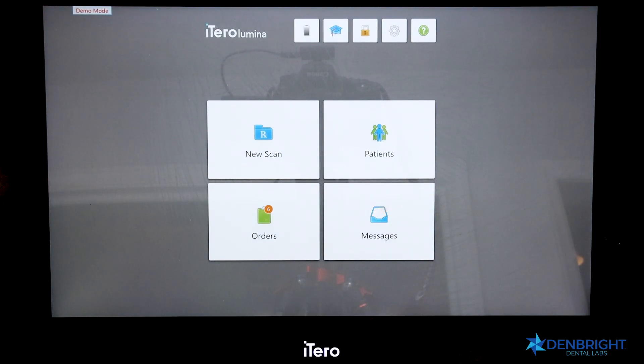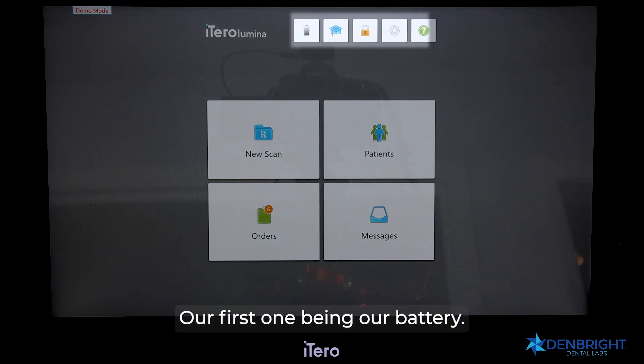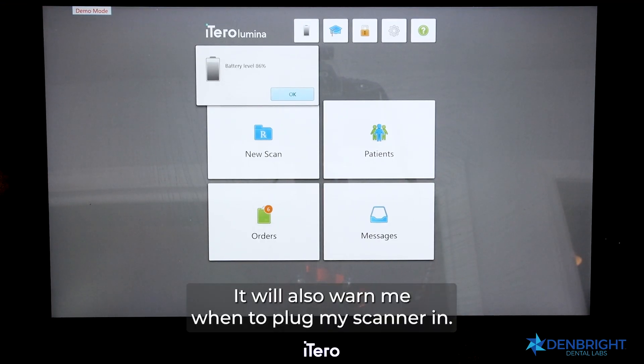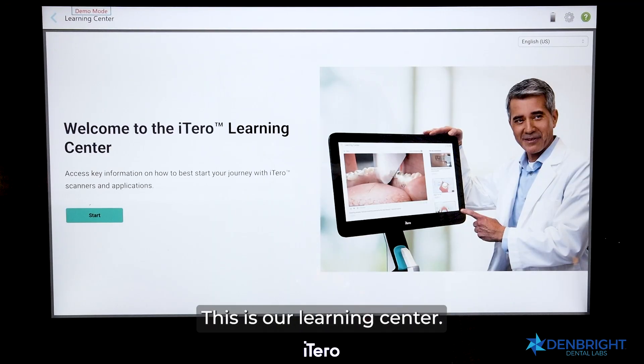At the top of the screen, we have five small icons. The first is the battery icon. If I click it, I can see how much charge I currently have, and it will also warn me when to plug my scanner in.